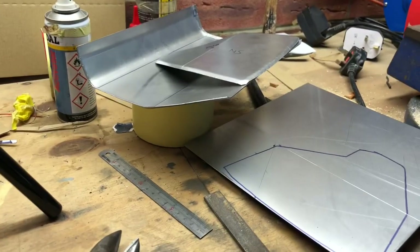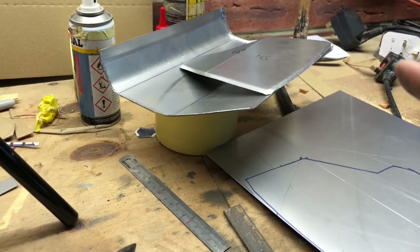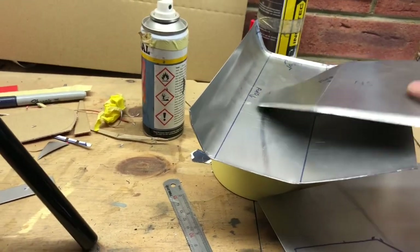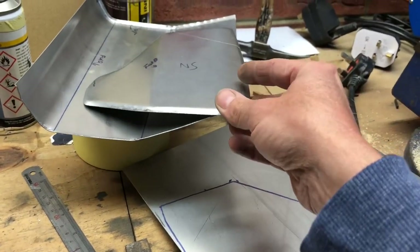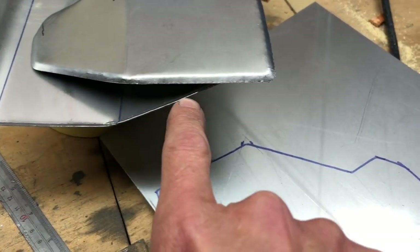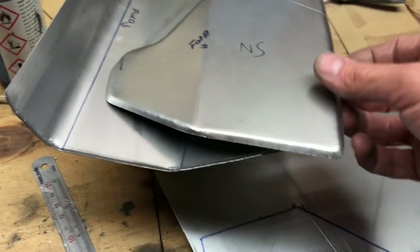This airbox will be a buck for a mould, it's as simple as that - it won't be used. So all these little marks in the metal, that's not going to show. It's not a problem because we're going to bodywork this once it's done.